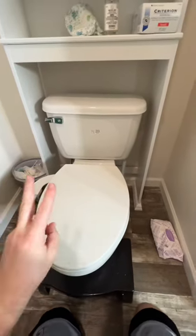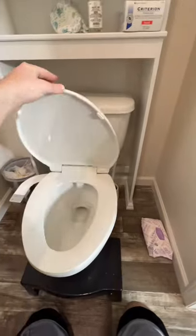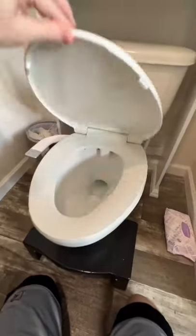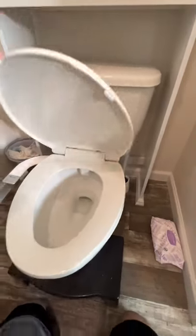Welcome back to Mastering Mayhem, everyone. Two things I highly recommend getting on your toilet: a soft close lid, especially if you have children. These are at Lowe's for like 15, 20 bucks — I think we got ours for 20 bucks.